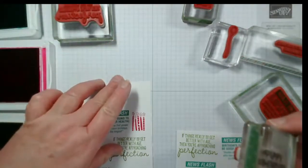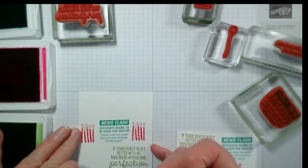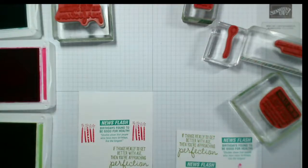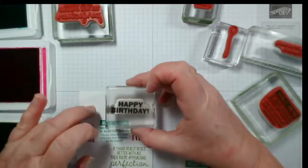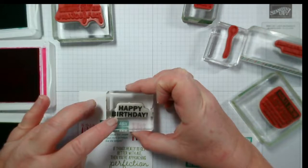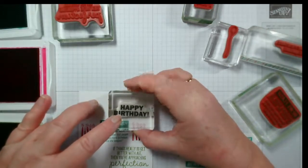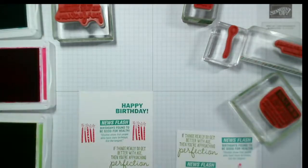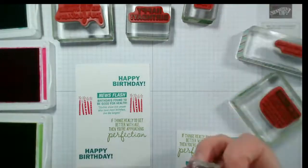Do the same one up here — make sure you're moving your card around to make the most of it so you're not straining at an angle, especially when you do what I do and pull a muscle. There we go. Now I can add some balloons.